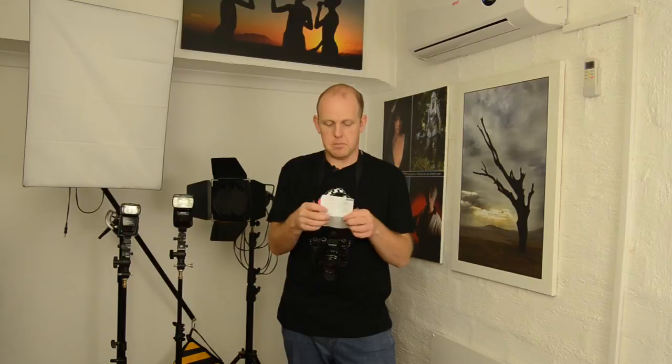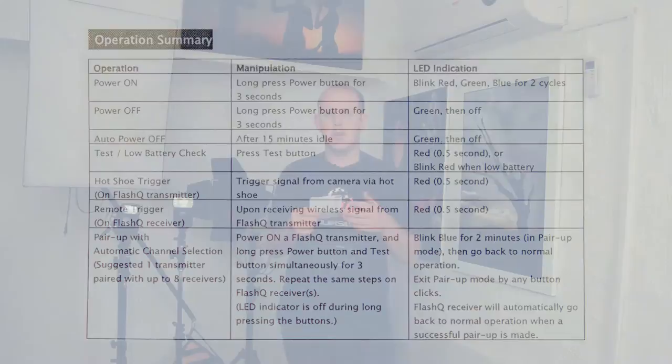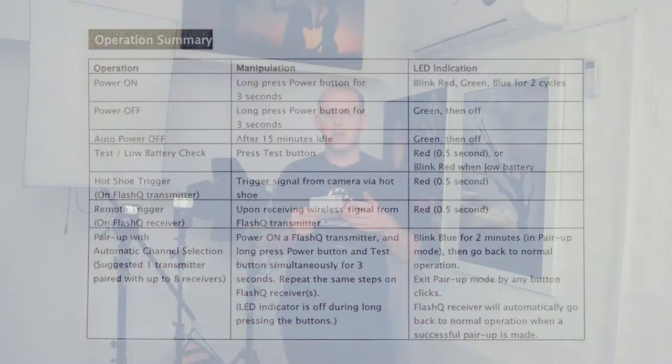Included in the box is this little manual which has all the technical specs. Like most units, it's running on 2.4 GHz. Very important: 160 radio channels. The units already came paired in the box — it was basically set up and go, I didn't need to do anything. If you buy more units, there's a process at the back to sync them together. The 160 radio channels means that if someone else is also using the system and triggering your units, you can change your channel to something else.